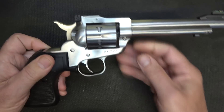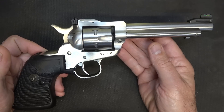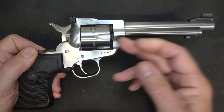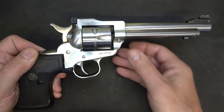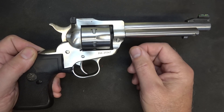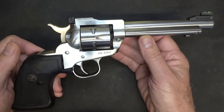Single 6 stands for the 6 rounds in the cylinder, but they have now introduced the Single 10, which is a 10-round cylinder in .22 Long Rifle. They also have the Single 9 in .22 Magnum and the Single 7 in .327 Federal Magnum.